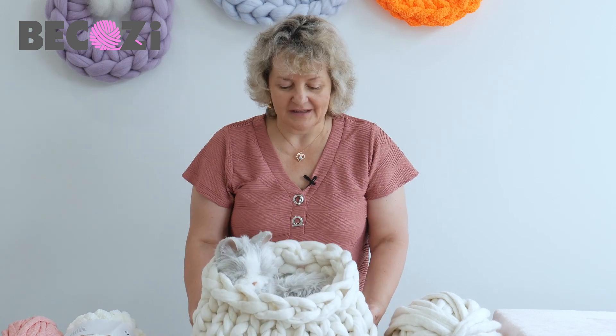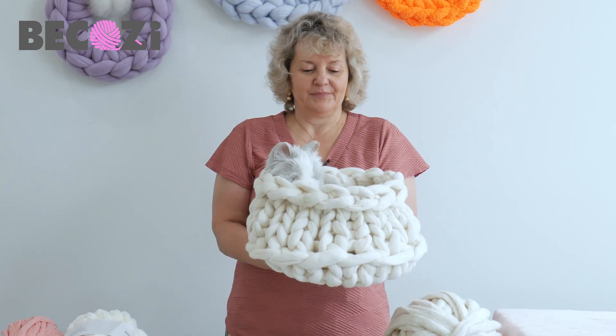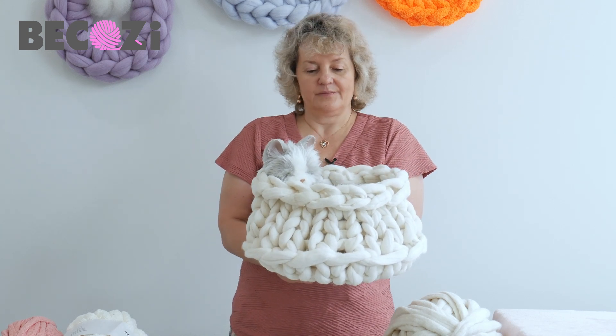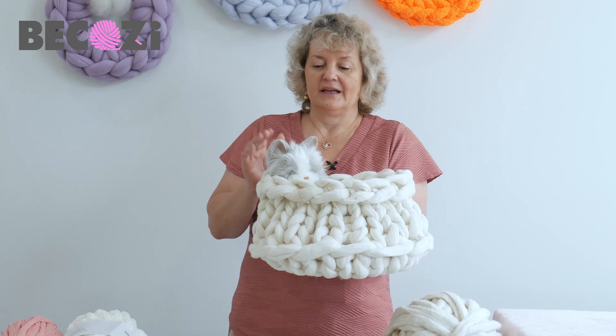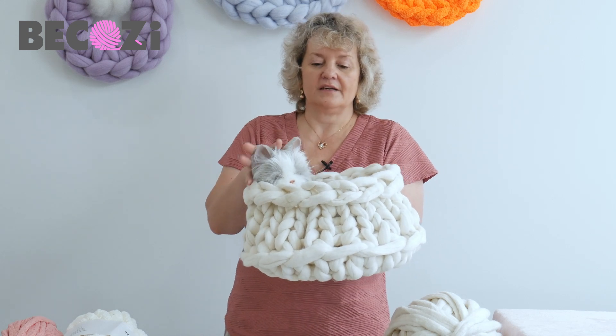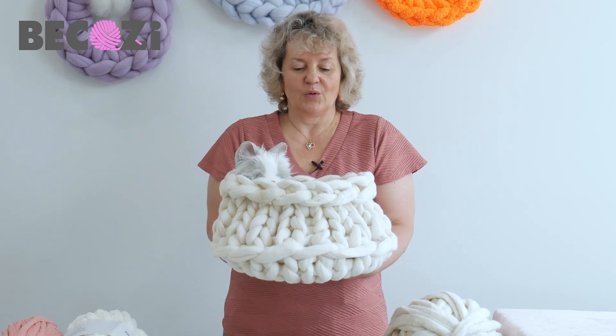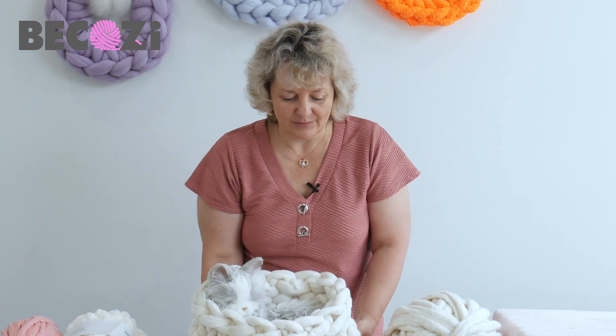Hey guys, Larissa with Bekozy.net is here. Today I would like to show you how to make this cat bed. This cat bed is made with our felted Merino in a white color, and this is our office kitty posing for you, showing how your kitty or a small dog can use this cat bed.